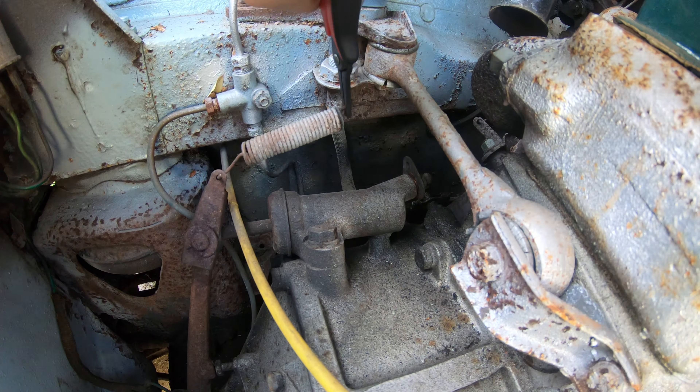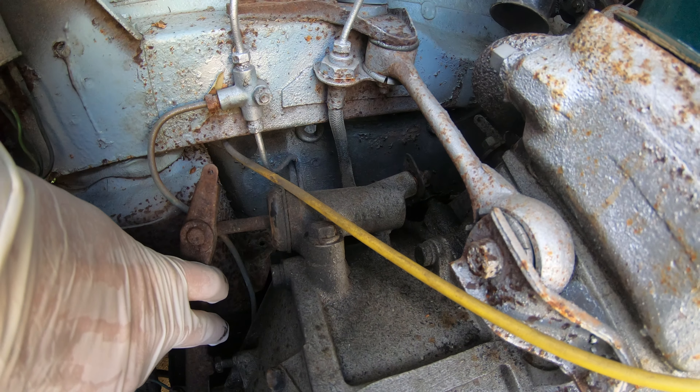Hi, I'm Ryan and this is Eleanor, my '62 Mini. If you're having trouble shifting into gear, try this trick with your clutch first.